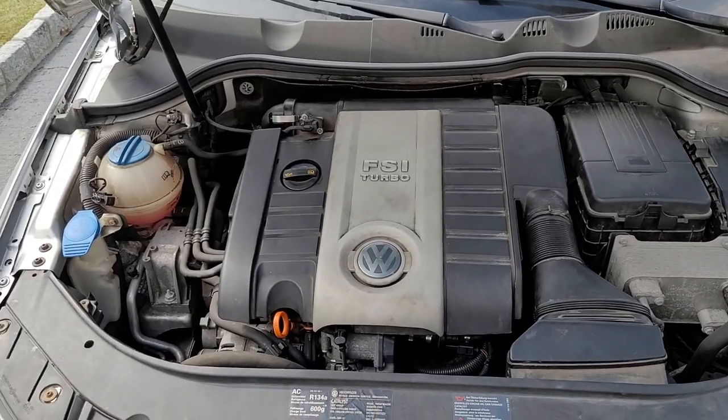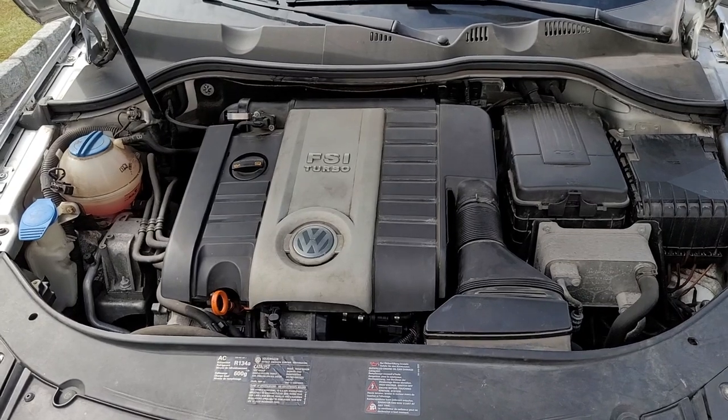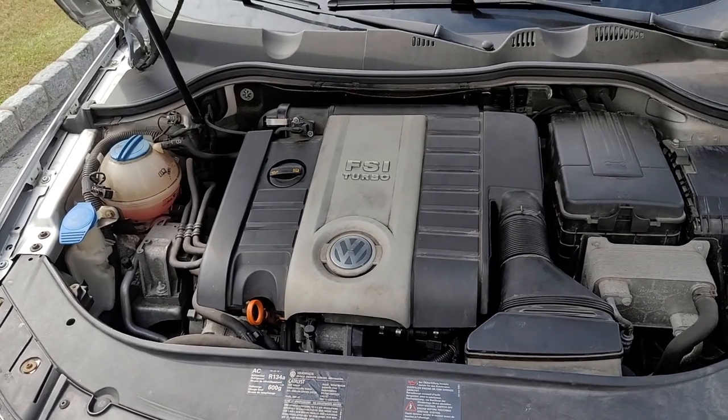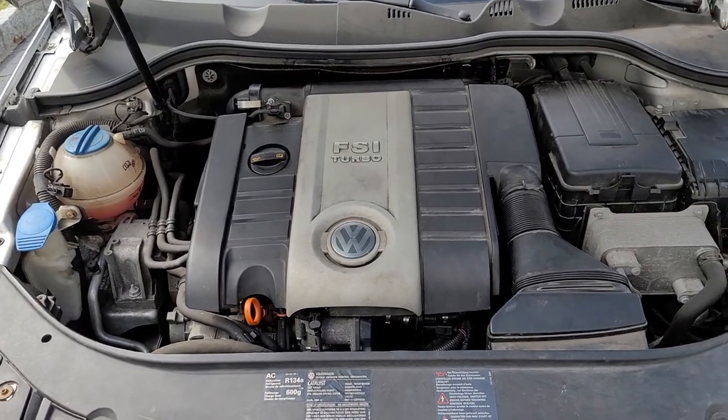Hi guys, welcome to the channel. Today I'm going to be changing the oil on my Volkswagen and I wanted to make a video of how to do it for anyone who also has an FSI engine. These have paper filters that go inside the plastic filter element, and those need a special tool, so I'm going to show you how to do those.